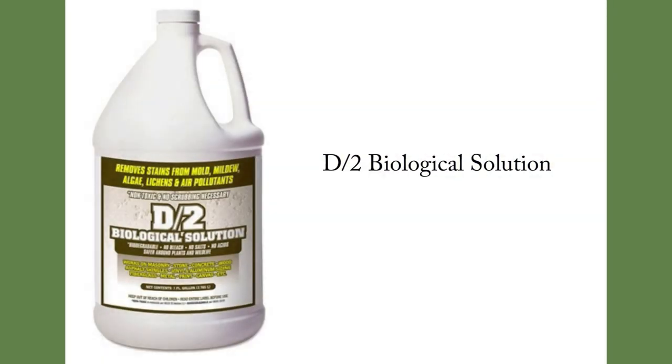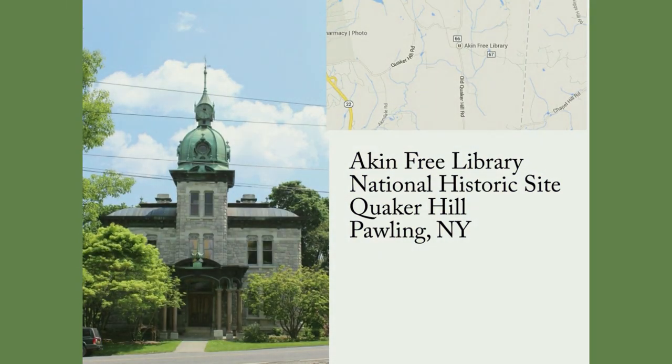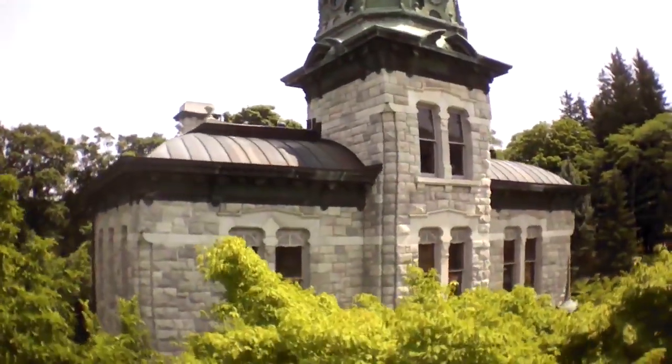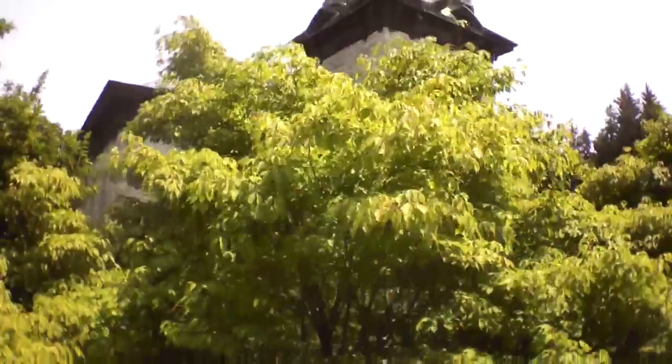D2 Biological Solution: Introduction on Masonry and how to use it. This demonstration is courtesy of the Atkin Free Library, a National Historic Site on Quaker Hill in Pauling, New York.